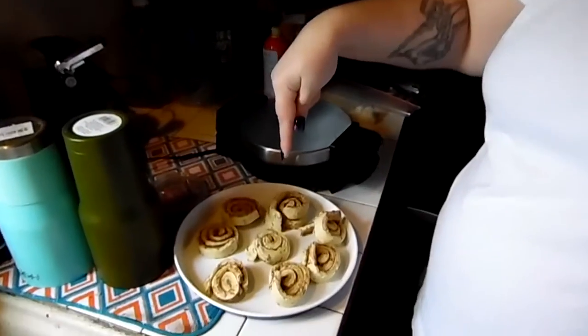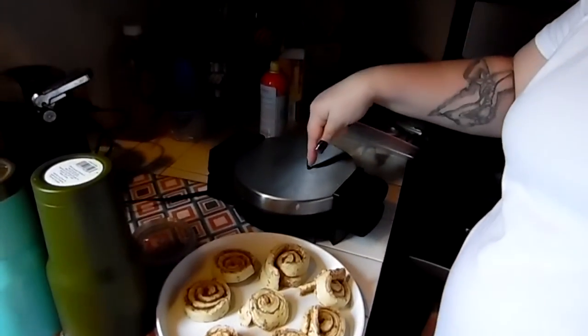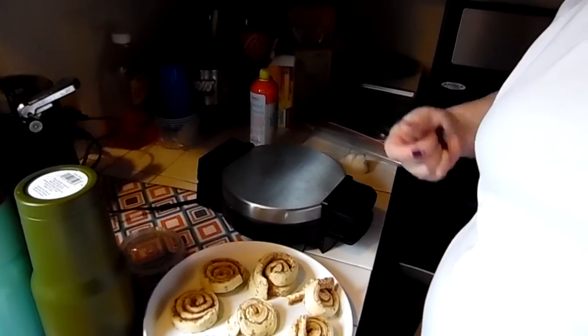Okay guys, we're gonna put cinnamon rolls into the waffle maker. I've seen this on Pinterest. I have done this a few times and I never thought to film it, but I needed some variety in the videos. Do you know we're over 300 videos now?